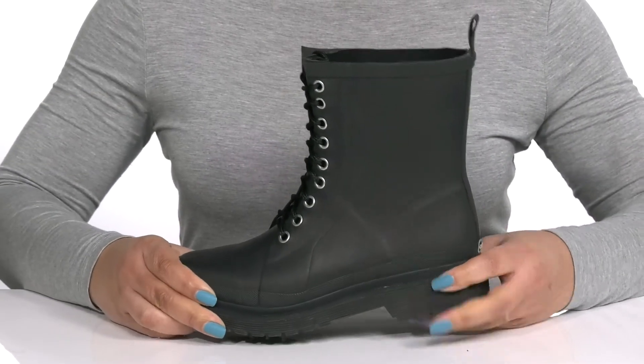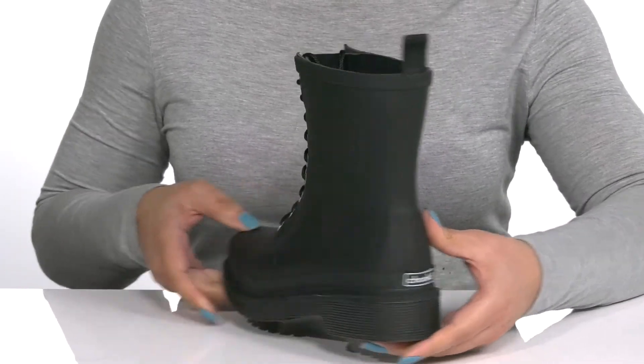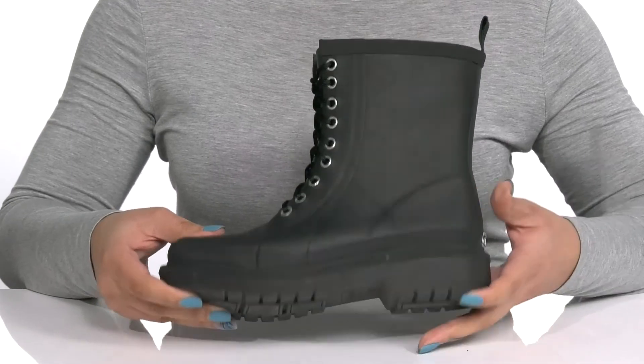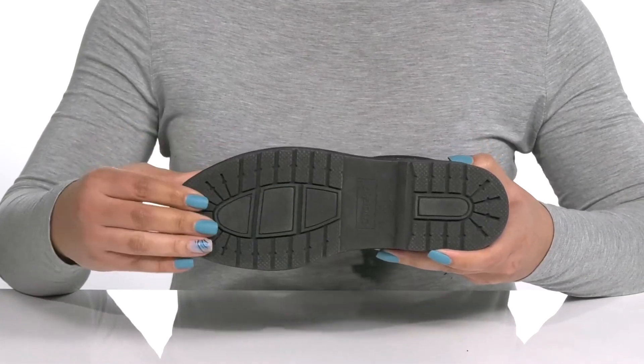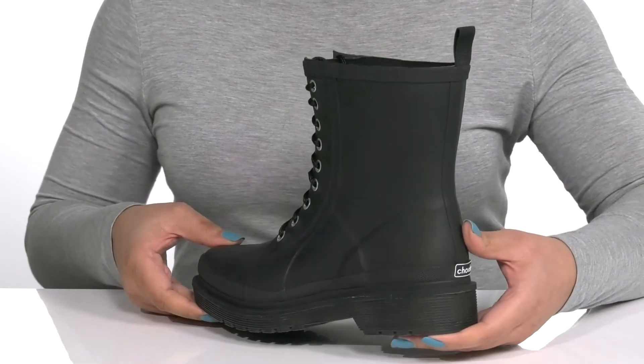The midsole has a sturdy and durable build, and you'll get a little over a one-inch boost in height from the block heel at the back. It's all on top of a durable rubber outsole that is textured to give you the best grip. Slip these on with a ripped pair of denim.